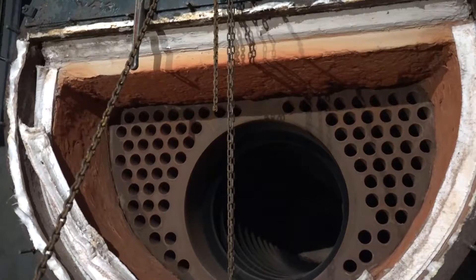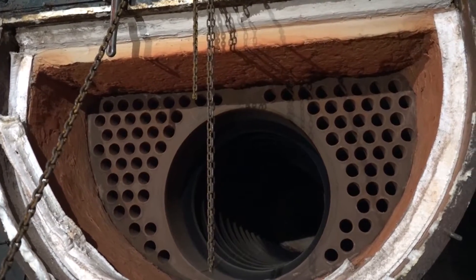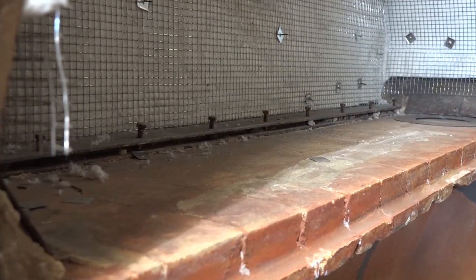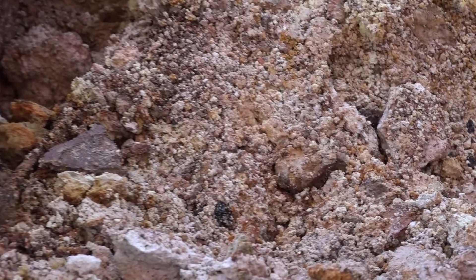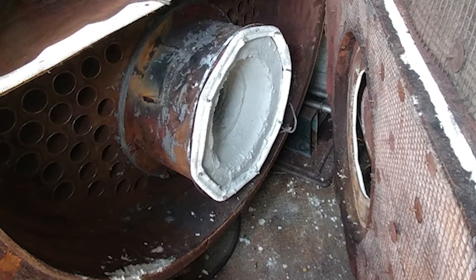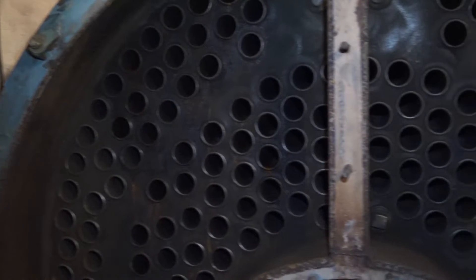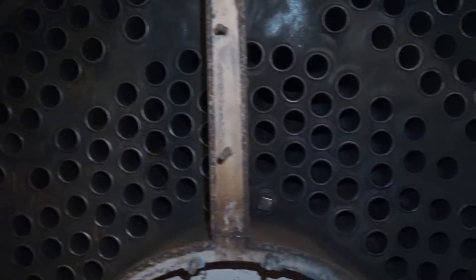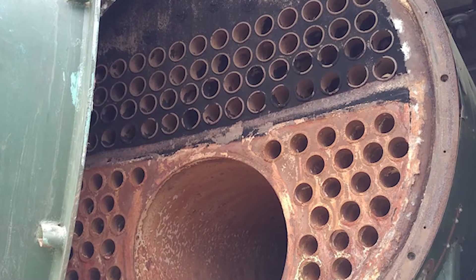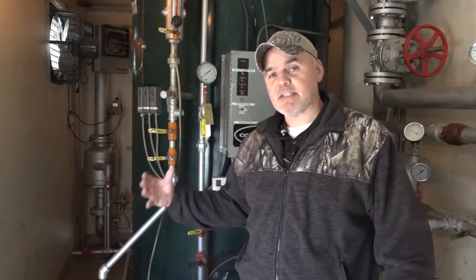After finishing your water side inspection and cleaning, move to the fire side. Open your boiler doors or furnace side and inspect the refractory, looking for any cracks, loose refractory, or anything falling out. As you move through the furnace, inspect for soot — this is a good time to perform fireside cleaning where you punch the tubes. Essentially you're cleaning the water side and fire side to get the best heat transfer possible as you get ready to put your boiler back online.